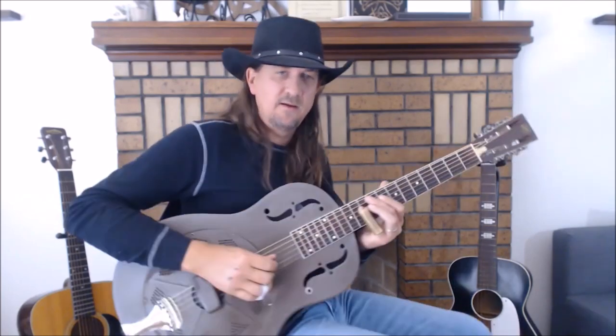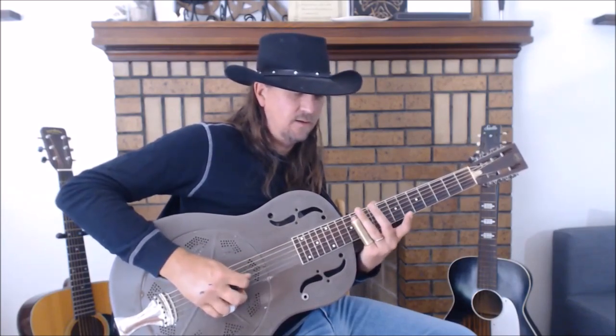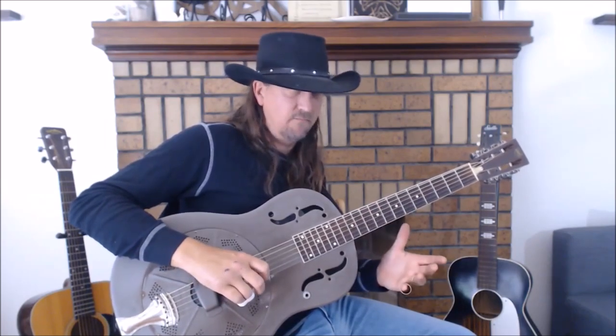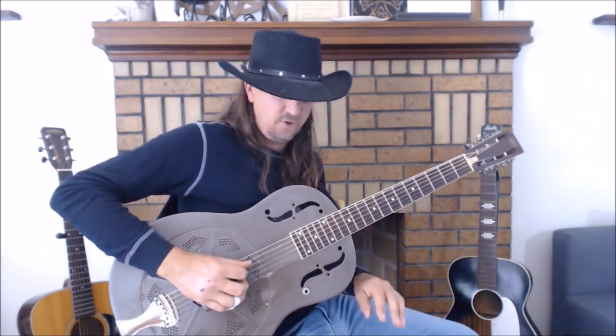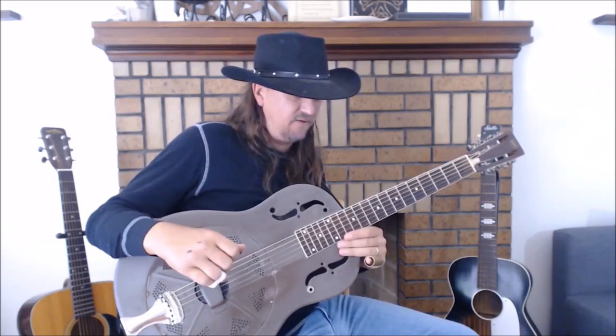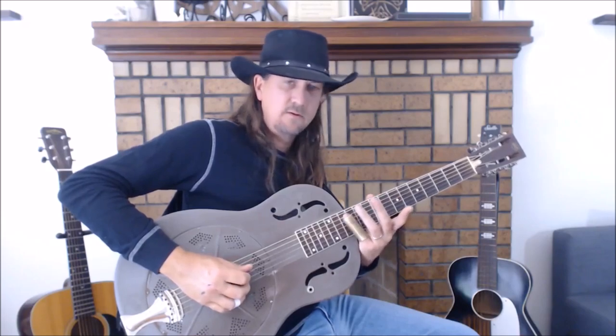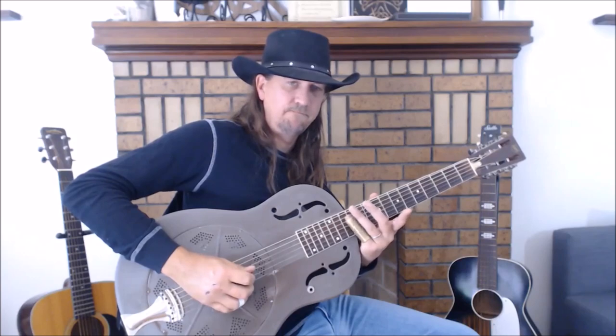We're going to start with our slide on the 10th fret of the 4th string. So 10th fret, 4th string — we're going to go into 12th of the 4th string, to 11th of the 3rd string, back to 12th of the 4th string. That's the very first phrase. I believe that starts on the and of 4. So: 10 on 4, 12 on 4, 11 on 3, 12 on 4.